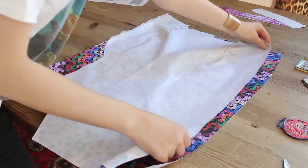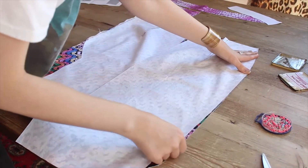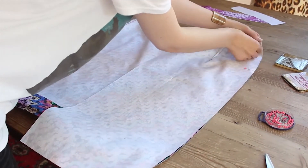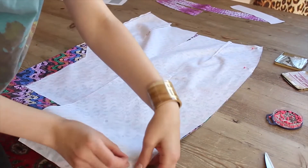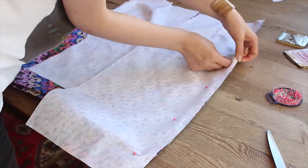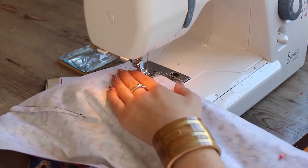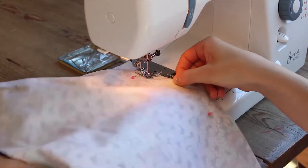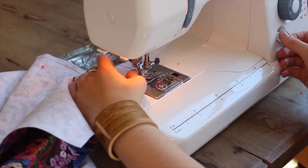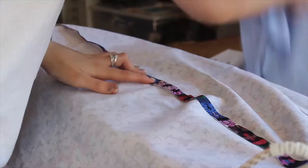Pin the other side seam with the printed sides facing. Make sure the edges and the notches are aligned and pin from the waist all the way down to the bottom of the unfolded edge. Sew, remembering you are sewing all the way down to the bottom cut edge of your skirt. Now press this seam open too.